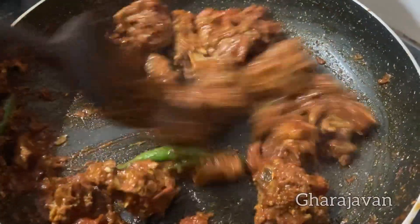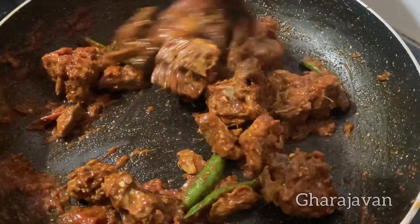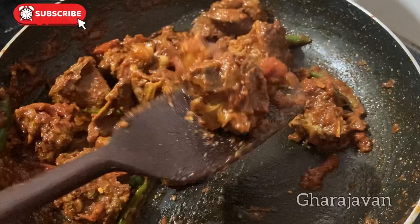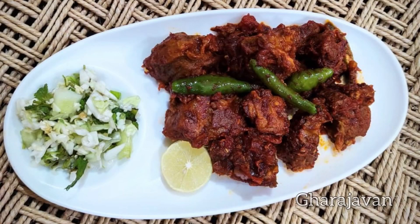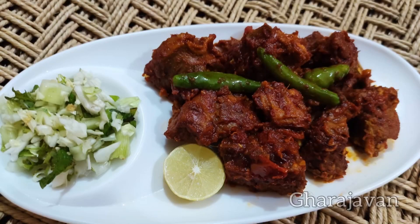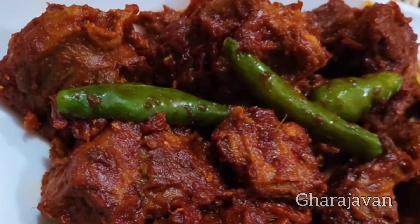Now it's perfectly done. Isn't it looking very delicious? This is one of the best appetizers or starters which you can try. This was my way of making the mutton pulao and the mutton chili — a very quick recipe which you must try. Thank you for watching Garajavan. I will be coming with yet another delicious recipe. Happy cooking. Stay connected. Bye.